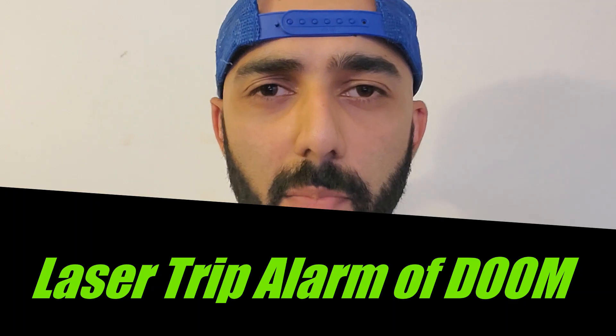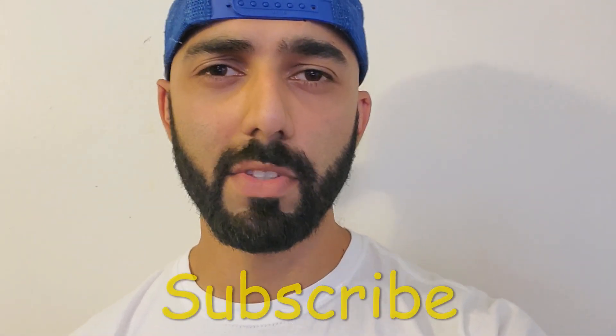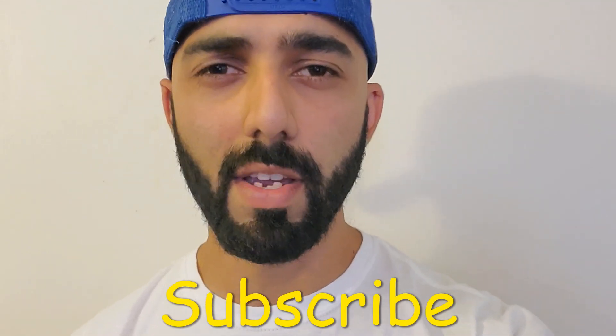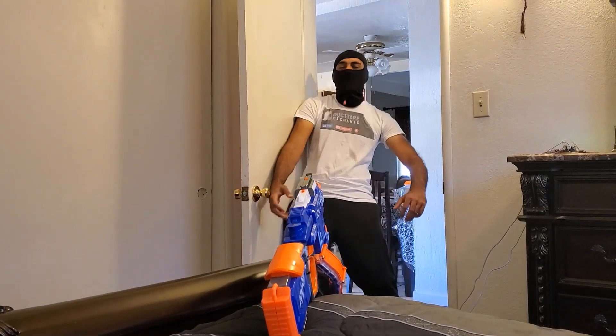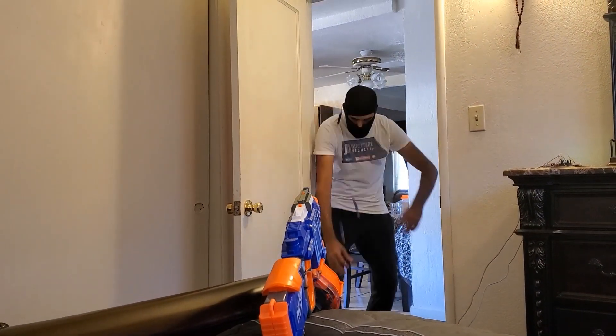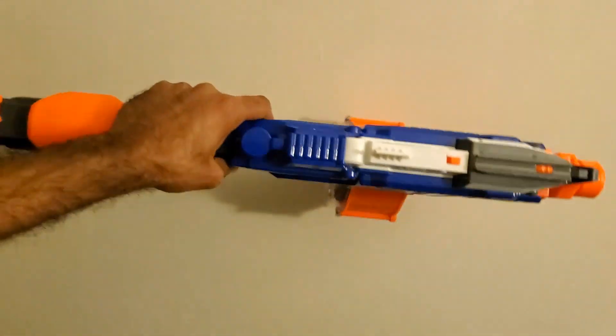Welcome back to my channel, Duct Tape Mechanic. Recently I've been dealing with a home break-in — I suspect it's one particular person who's behind all of this. This house is a damn easy target, which is why I invented a highly powerful deterrent called the Laser Trip Alarm of Doom. If you like it, make sure to like this video and subscribe to my channel for more DIY and tinkering videos.